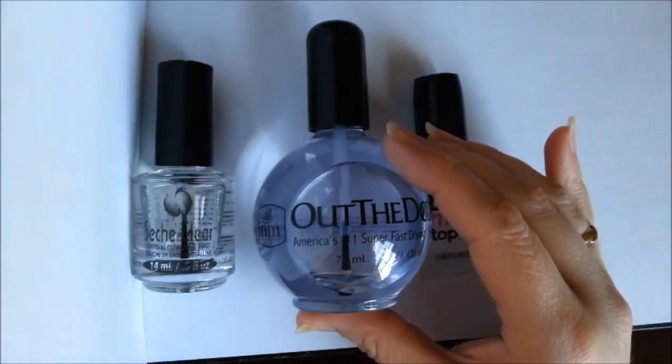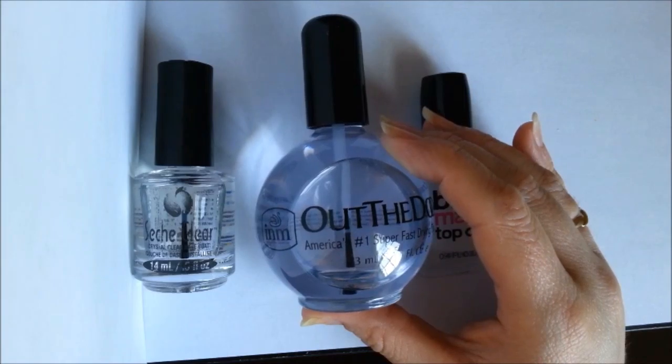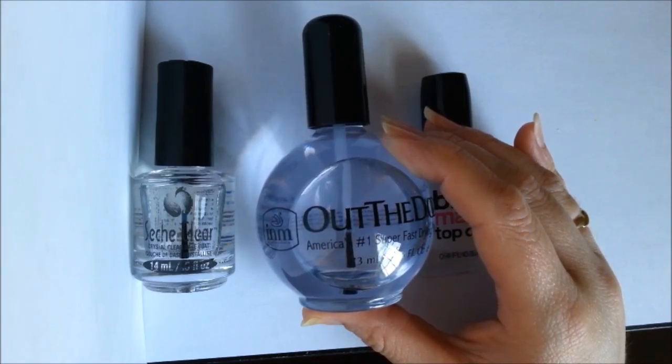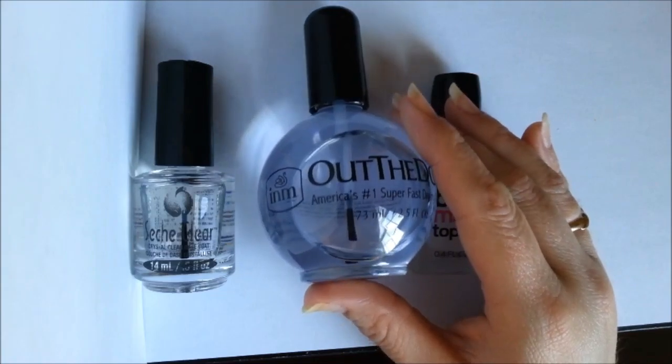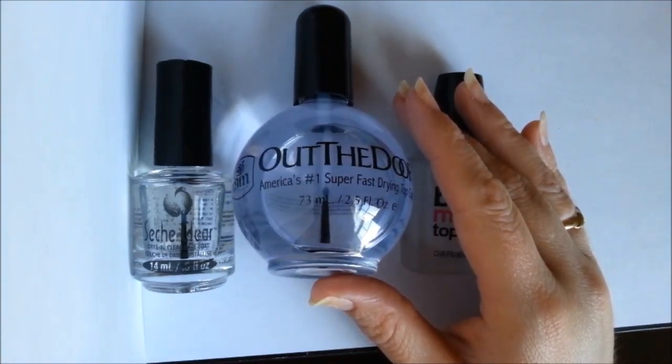A co-worker told me that a top coat's purpose is to go over the top of the nail polish color you've chosen, and it makes it last a lot longer and protects it from peeling and chipping. That got me curious, so I went out and bought some top coat and tried it — and she was right. It lasted for weeks.